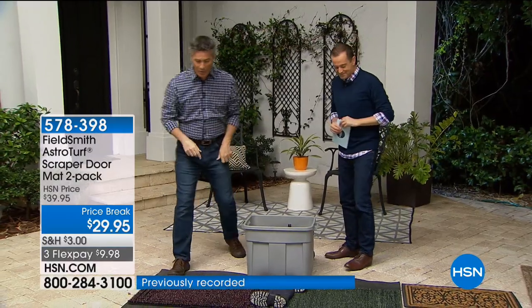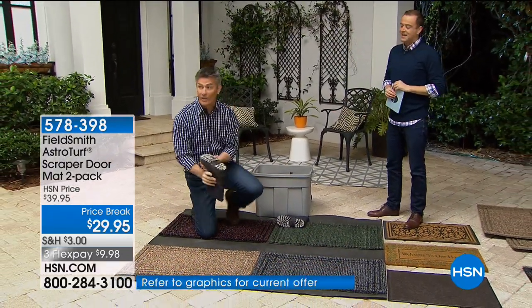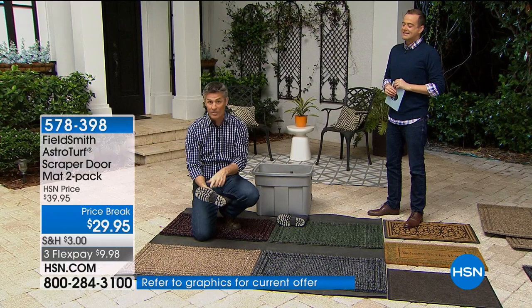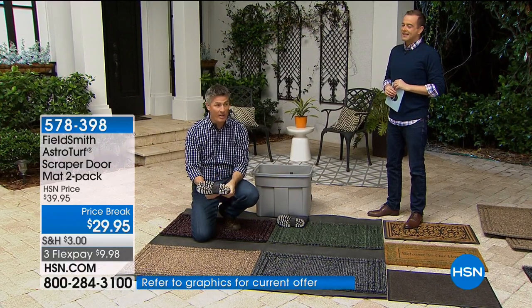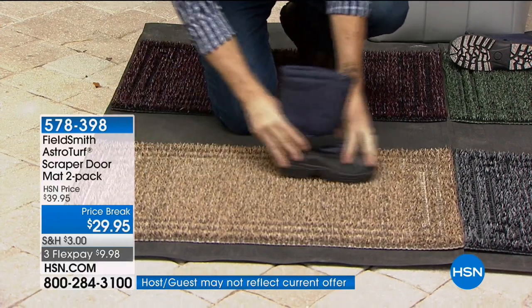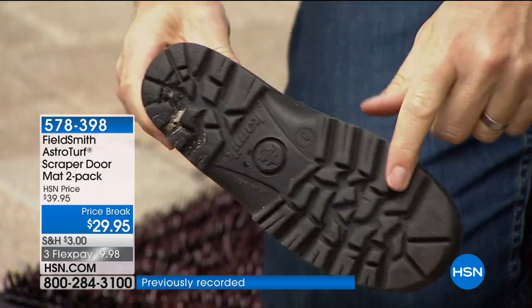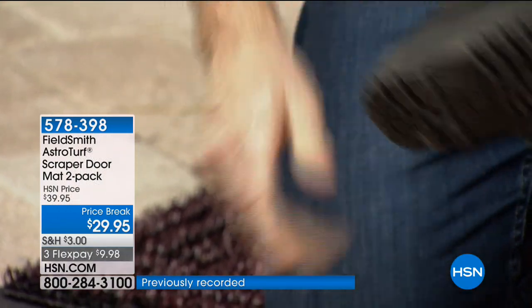Let me show you this doormat. We're all going to have dirty shoes or boots — sand and dirt and grit on that boot. You wipe your feet once, twice, and it gets all the sand and dirt off the boot. Let me get the other side. You get all the sand and dirt off the boot.